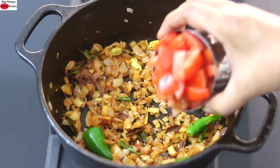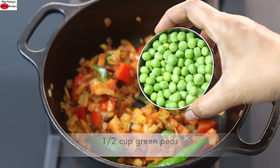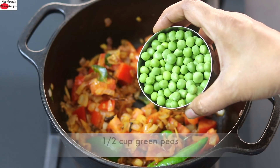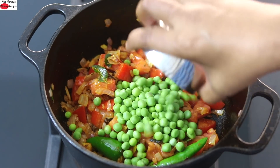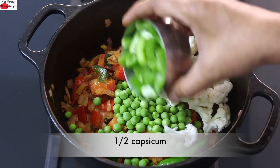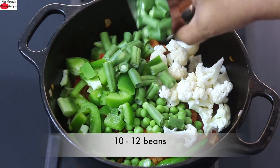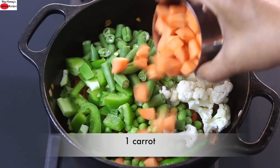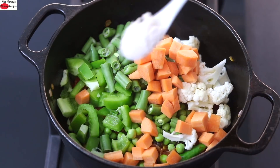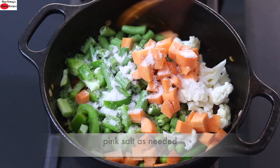After about a minute, I'm adding in one tomato chopped. Give it a good stir. Add in half cup fresh green peas — instead of fresh green peas, you can also use frozen green peas. Half cup cauliflower chopped, half cup capsicum chopped, 10 to 12 beans or half cup beans chopped, one medium sized carrot or half cup carrot chopped. Pink Himalayan salt as needed. Give this a good mix.